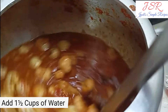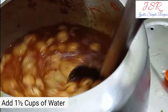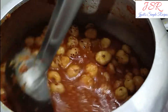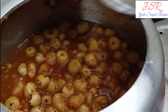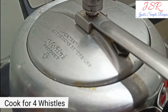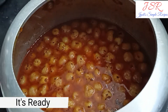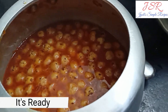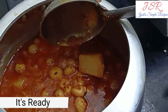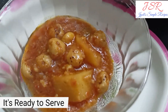Now we will add 1 and a half cup of water and cook for 4 vessels. Now we are ready — our full potash tasty vegetable dish is done. We will check if it is properly cooked, and now we will serve it.